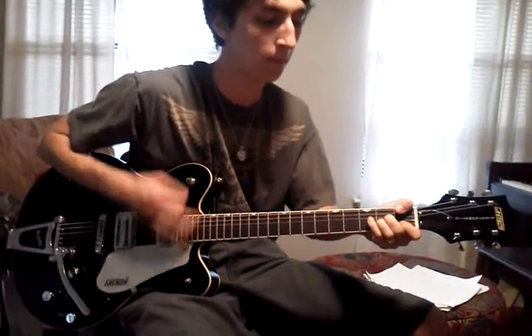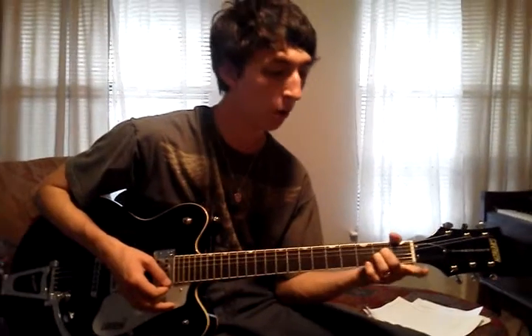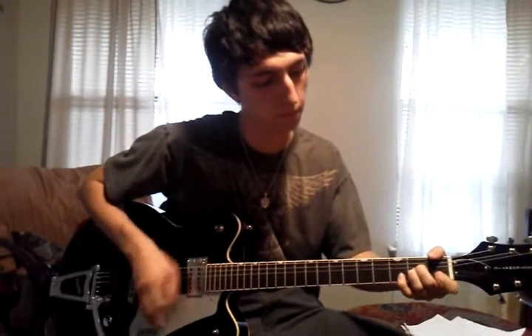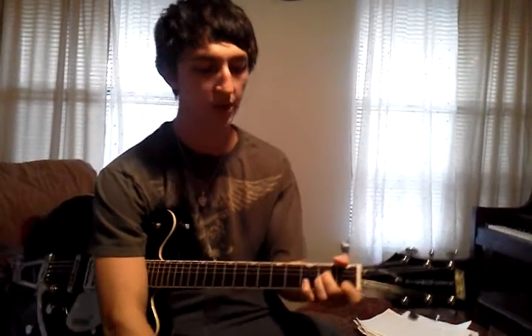We're going to keep the same rhythm, but we're going to experiment with taking our first finger off or adding our pinky. Either take your first finger off the first fret, add it to one of the first frets, use your pinky to add it to one of the third frets. There is no right or wrong note combination, as long as you stay within those six.